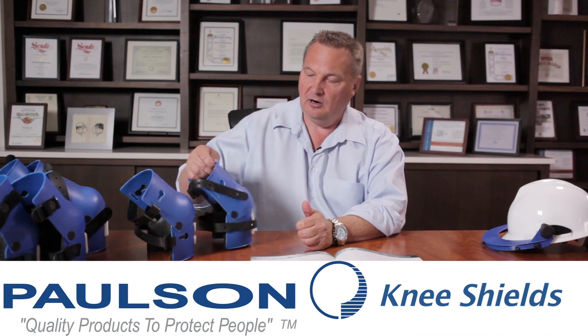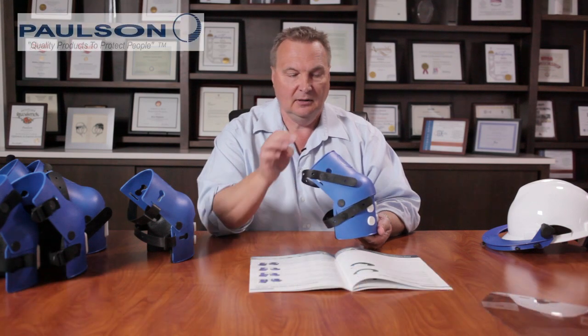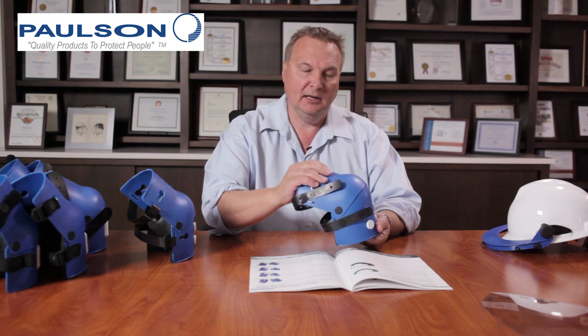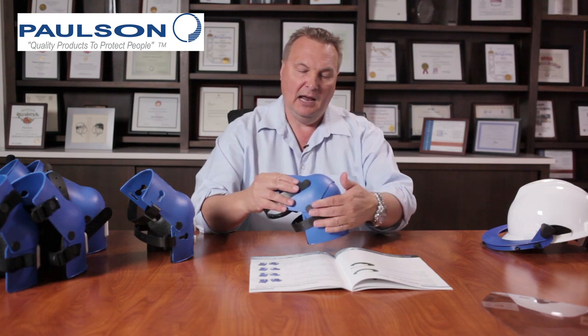These knee shields are unique and unlike other types of knee shields in the market in that they have a hinge joint or an articulated joint, so that as you are walking, moving, or kneeling, the knee shield always gives protection both above the knee and below the knee.